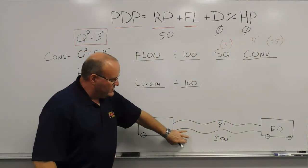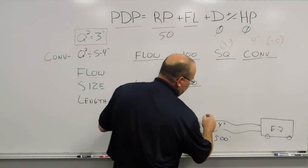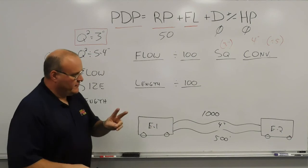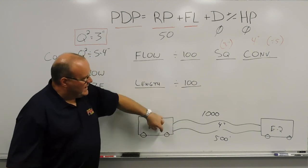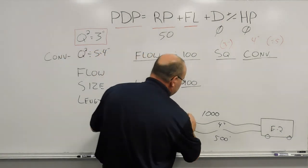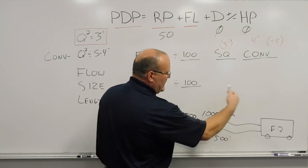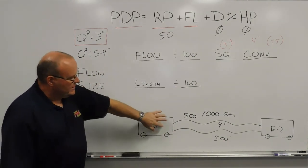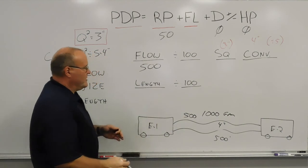For four-inch hose, we'll change the flow to 1,000 gallons a minute. We have two four-inch hose lays of equal length and the same size hose. So we take the 1,000 gallons a minute and split it in half — each of those discharges, each of those lines, is going to supply 500 gallons a minute, for a total of 1,000 gallons a minute to the other pumper. Flow, size, and length: the flow we're calculating for is 500 gallons a minute per line.